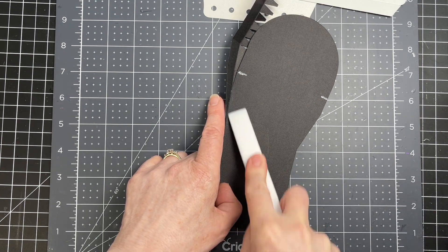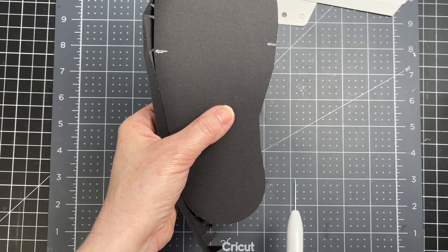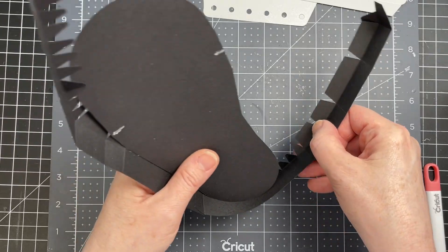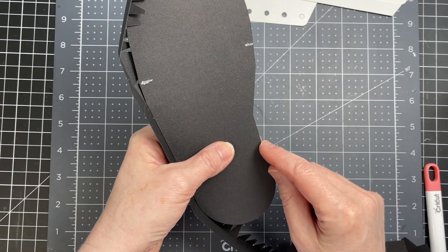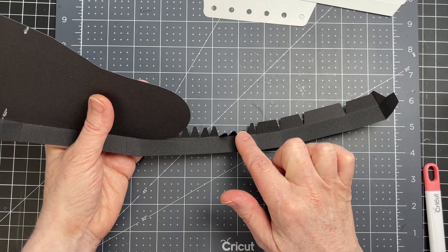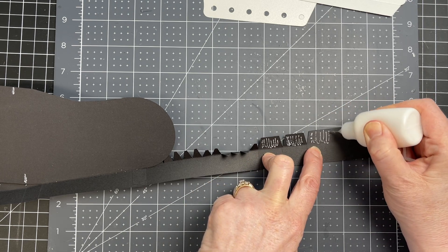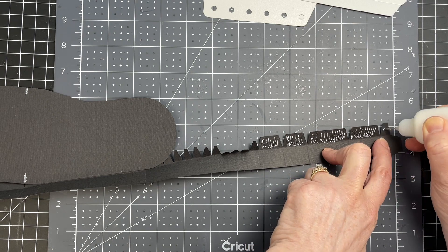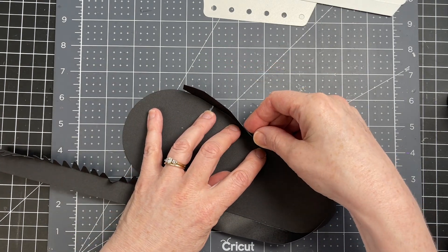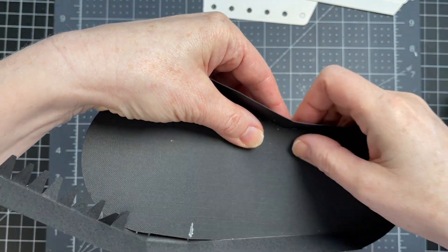I'm just going to take my bone folder and reinforce that. So now I have this curved piece, which is pretty much a perfect curve as you pull it around. There's a little bit of a notch where this tab begins. I'm skipping the jagged tabs and putting glue all along these tabs, making sure that those jagged tabs are at the bottom. Then I'm placing my tabs down onto my sole, making sure that the score line hits right where those little corners are.